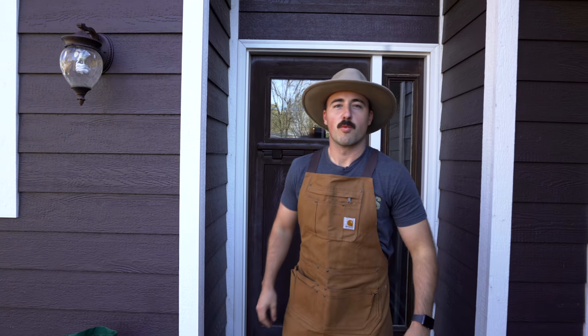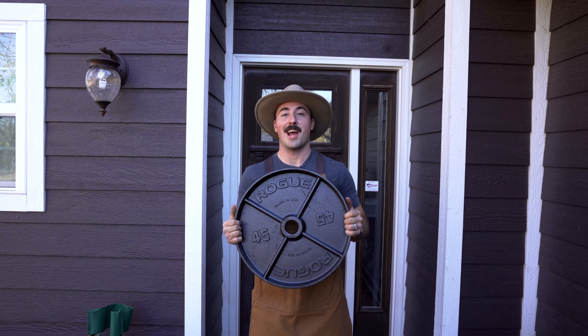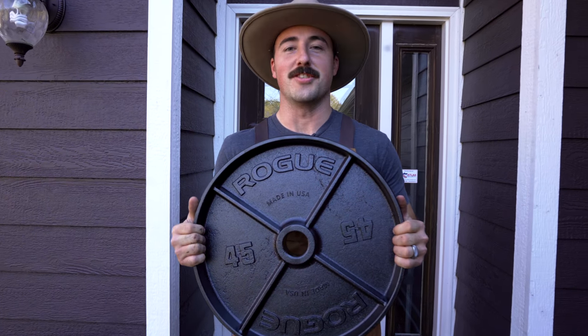Howdy y'all. This is Coop with Grilled Gym Reviews, and today we're gonna bake a cake — a cornbread cake — in a 45 pound cast iron plate. Let's do it.